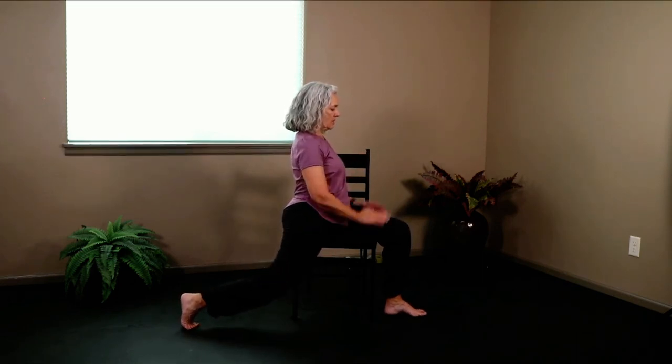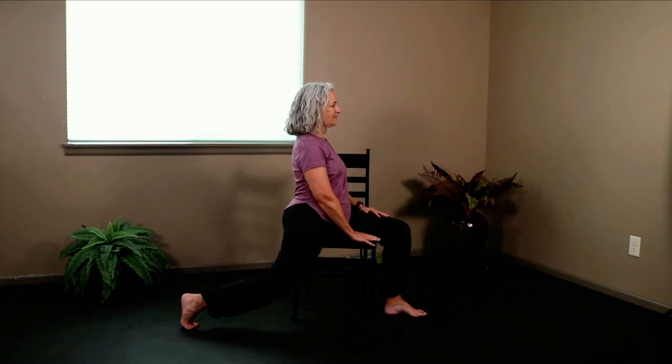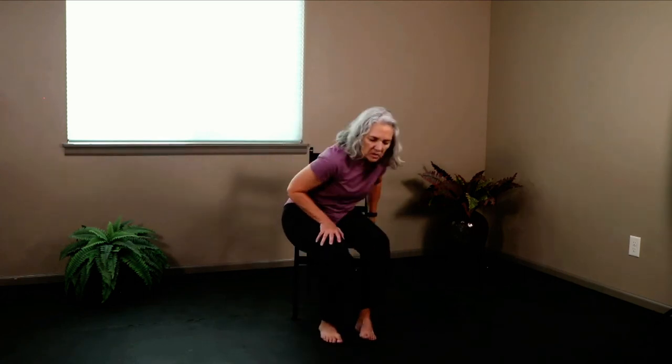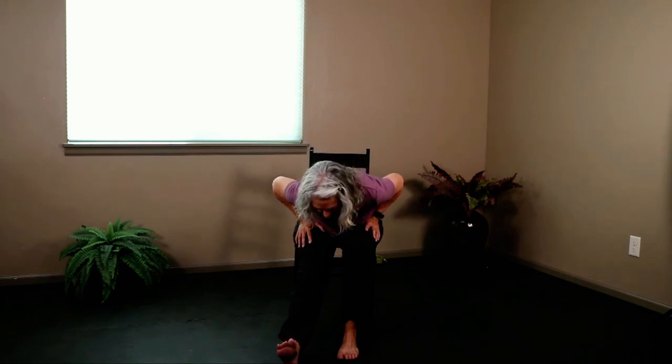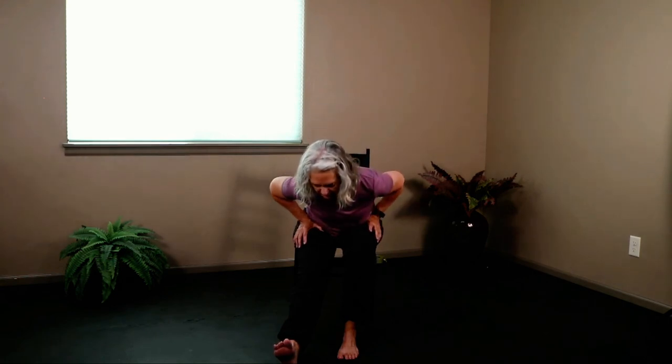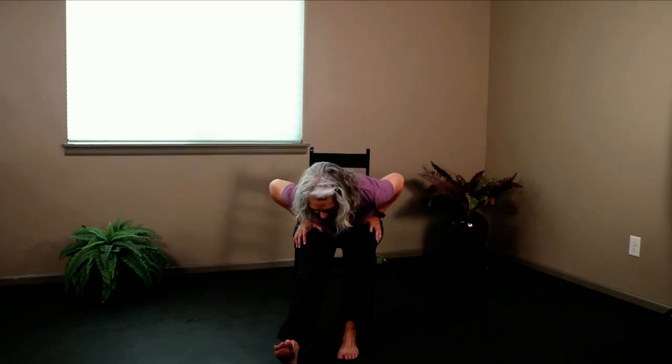Go ahead and let this knee fall down into crescent lunge one more time — we've done this a few times today. Release it and do that one more time. You can have your hands on the chair if you don't want hands at heart. One more breath and release. Face forward. Extend that same leg out in front for Pyramid Pose — lengthen the spine, let the heart fall forward. Lift your heart up and do that again — extend and hinge.